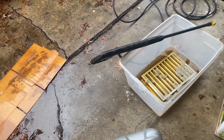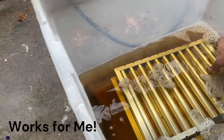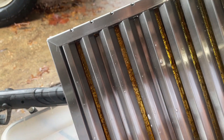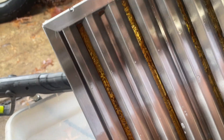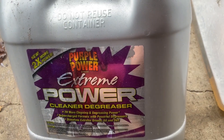Here's the absolute best way to degrease something. These grates were in there for about a year — absolutely nasty. You can see in there what a good indication of how bad it was everywhere. This degreaser, Purple Power Extreme Power, is what I used.